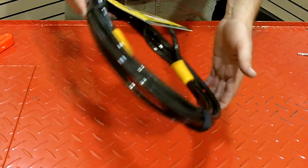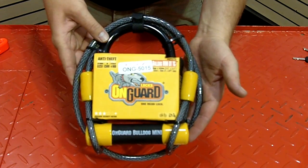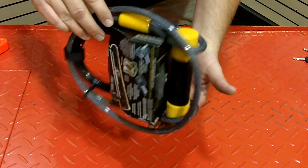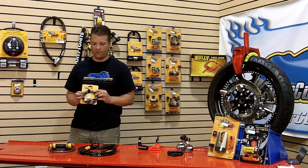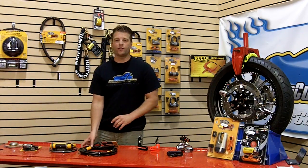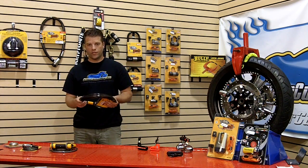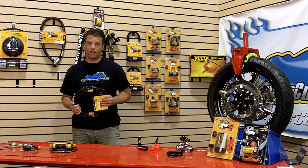The cable lock is an extremely versatile lock. You can get cable locks with just the cable themselves, cable locks that have the lock already attached, and if you're looking for just a little bit of a visual deterrent, you can get a cable lock with a combination or a key lock. Cables are lightweight, usually coated so they're scratch resistant, and they can be used just about anywhere.